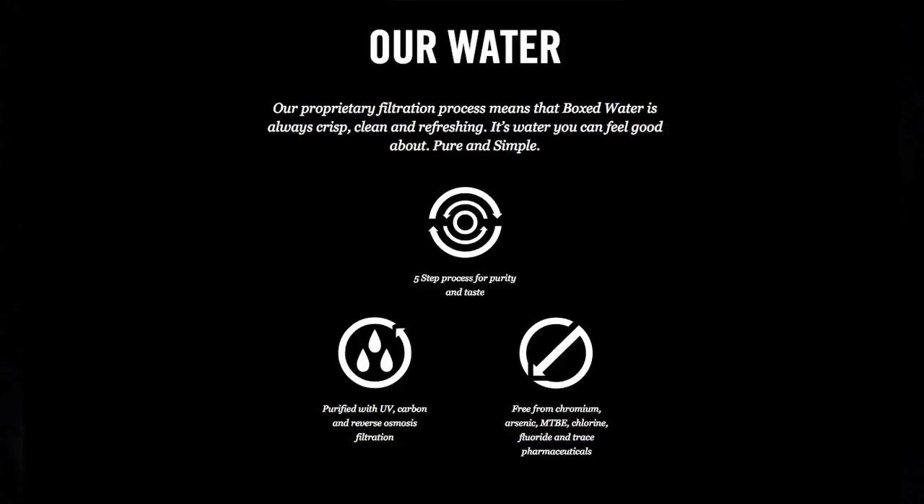Let's open it up and taste it. It smells pretty good — smells like nothing, actually. That's good. That's good water, actually. They say they have a five-step filtration system. It actually is pretty good water. I've had water out of a can — it tastes like metal. I've had water out of some plastic bottles that actually tastes like plastic. This just tastes like water, so it's actually pretty good.